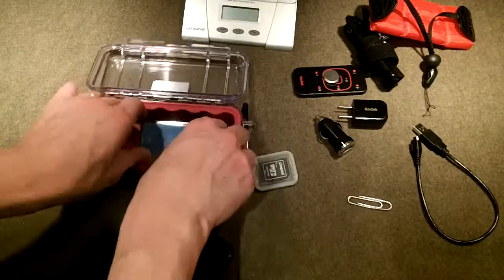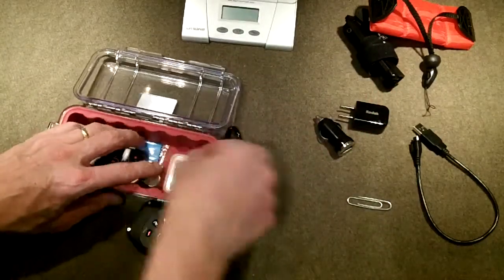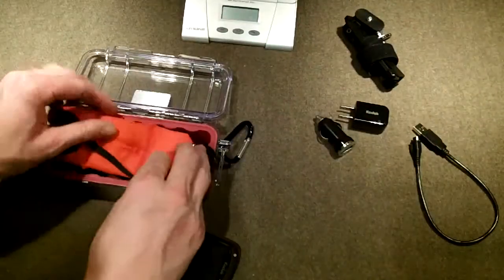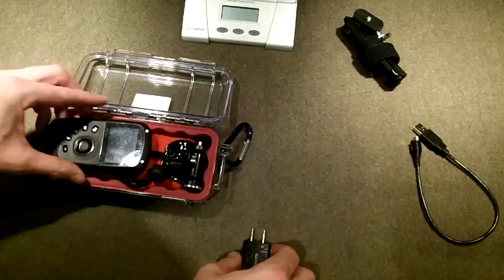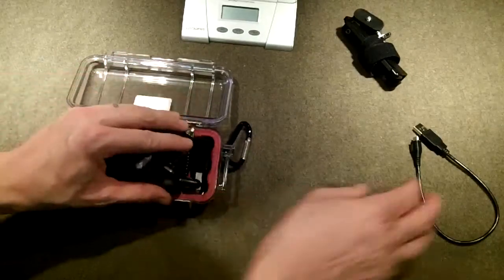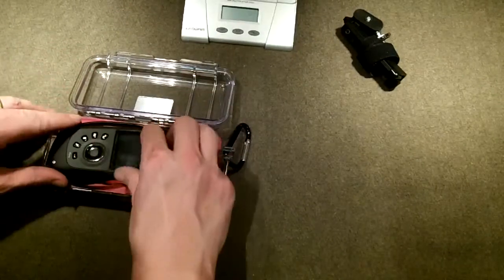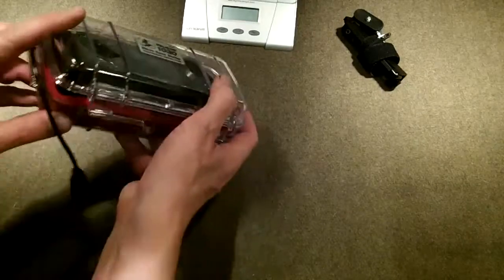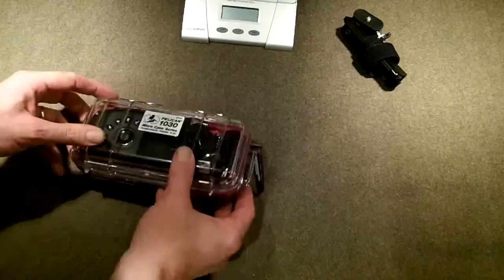Packing everything back in: cleaning cord, memory card, paper clip — it has to be done just right or it doesn't work. Flip the remote over and put the life jacket in, then the camera. The cord has to go a specific way. Give it a little shove and everything fits in here — literally just fits, but this gets me everything all in one little box.